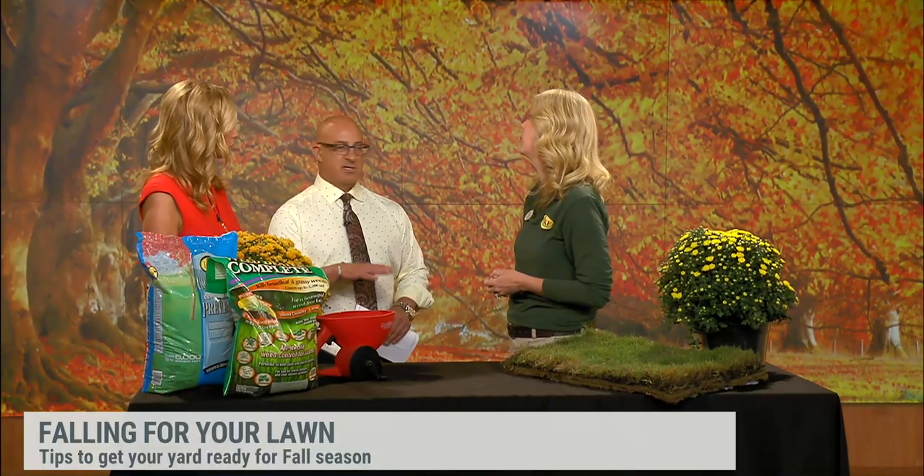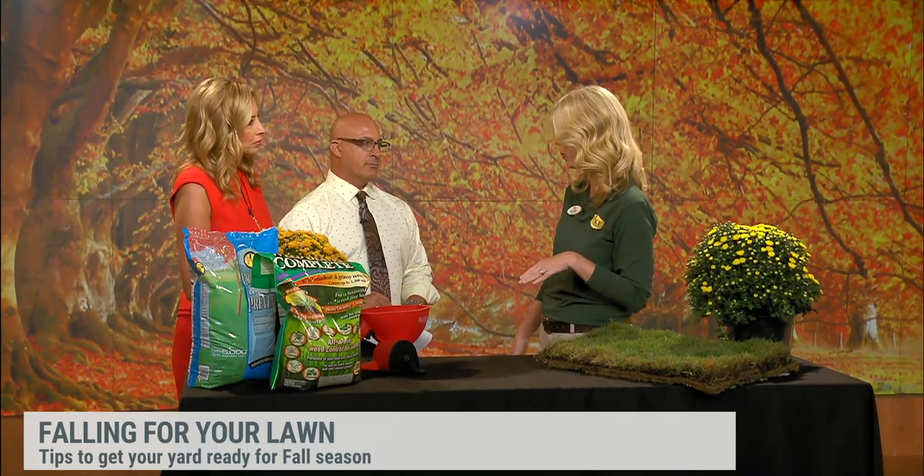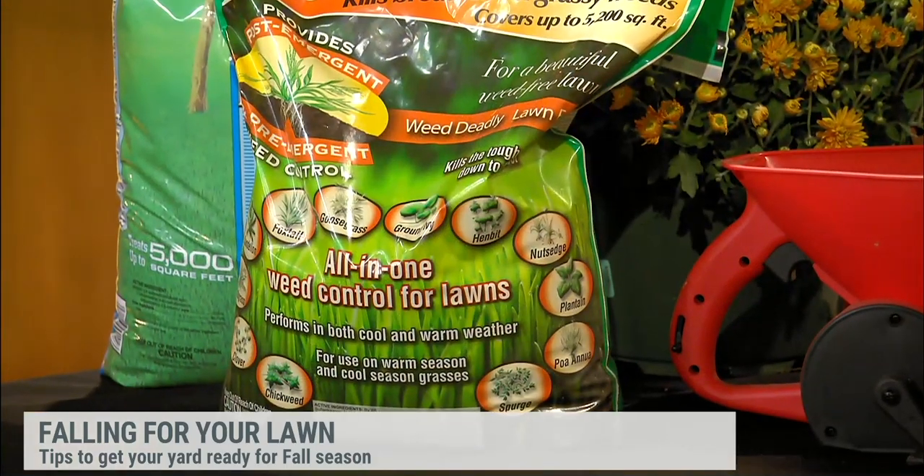So regardless of warm season or cool season grass, you're going to have weeds. Weeds will come up any time of the year. Most people think they only come up in the summer, but they actually come up in the winter too. So this is the time that you want to put your pre-emergent down on any of your grasses, regardless if it's fescue, Bermuda, or zoysia.